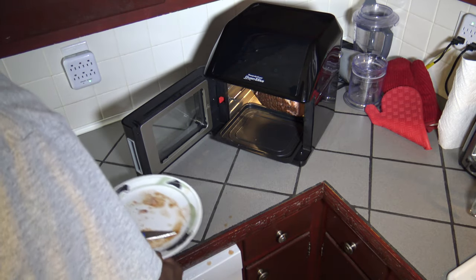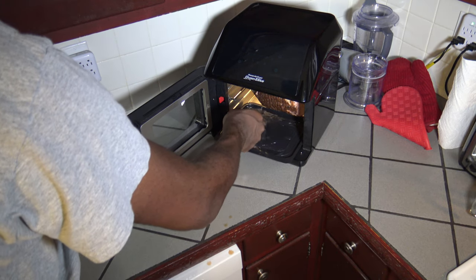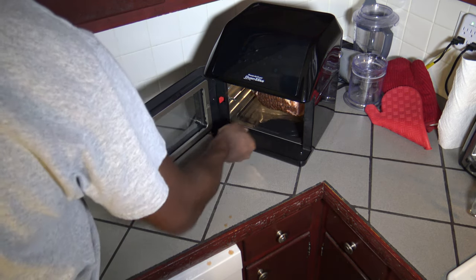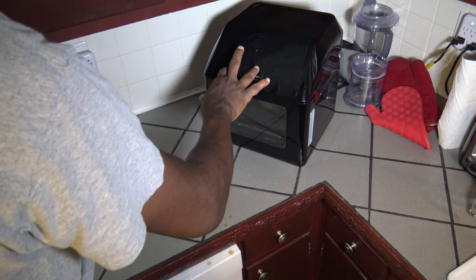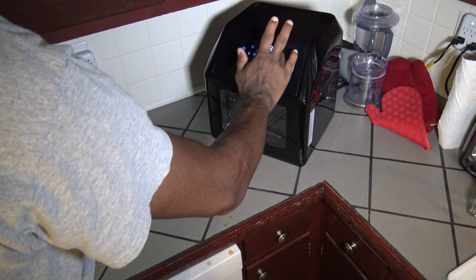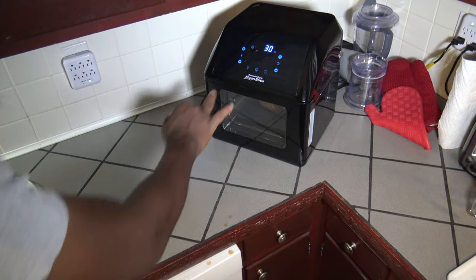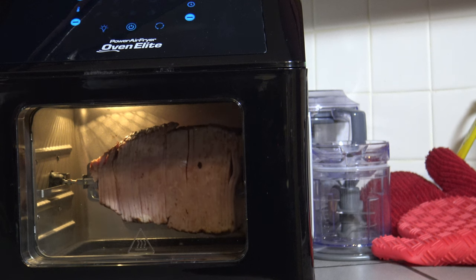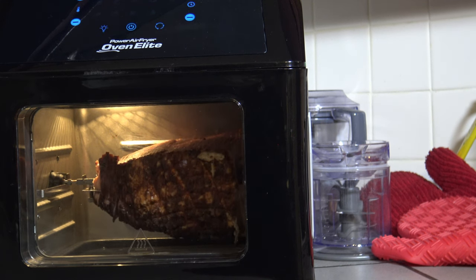Got our ham in there. Now that the ham's in there, I'm going to take one cup of water and pour it in the bottom of that pan. We've got one cup of water in that pan — it'll give us some added moisture while it's cooking. So I'm going to close it up, set the temperature for 350 degrees, turn my rotisserie on, and I'm going to do 30 minutes. Start it up. The rotisserie is spinning the ham now — you can see the ham spinning in the rotisserie, and it's going to keep spinning for another 29 minutes.